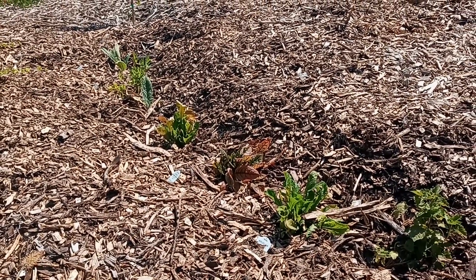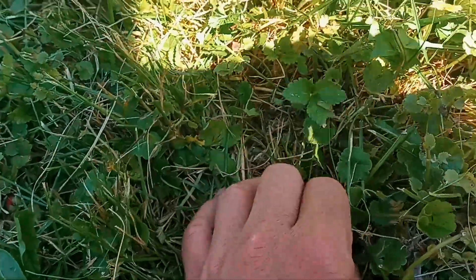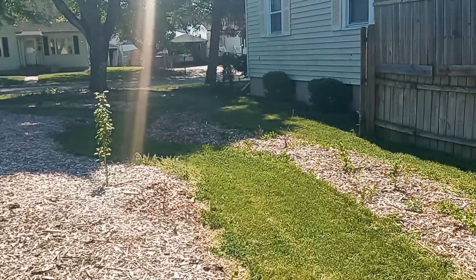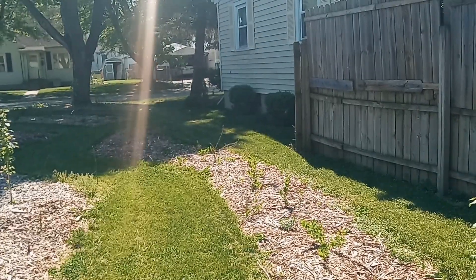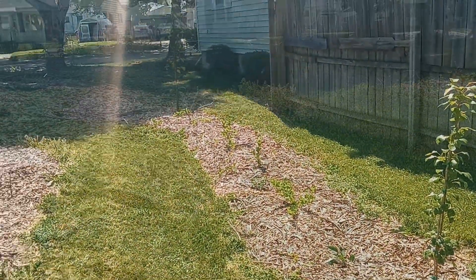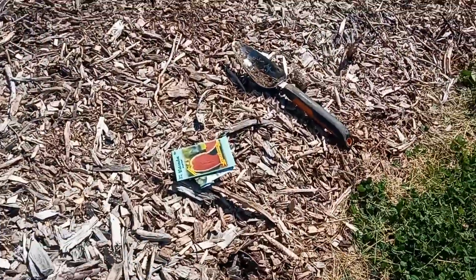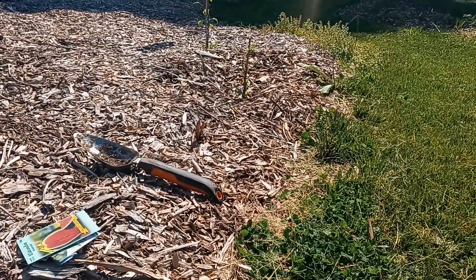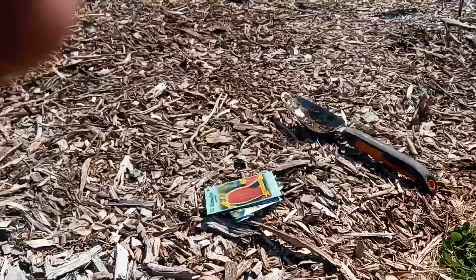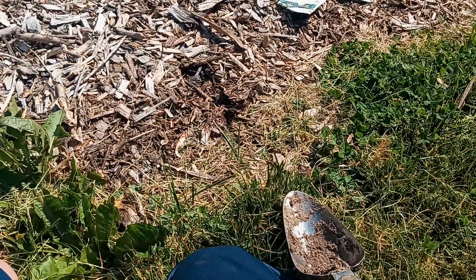It's sheet mulch, covered with wood chips, so the ground isn't drying out compared to what the regular grass is doing. So I'm just going to randomly pick a few seeds and show you a couple of spots where I move the wood chips aside and plant a few seeds. First up, I'm going to put some watermelon right here on the edge, far enough that I won't accidentally mow it down.